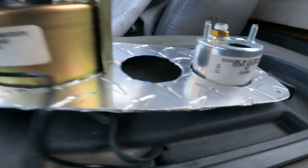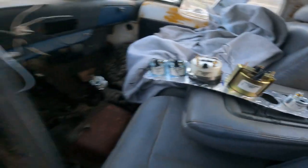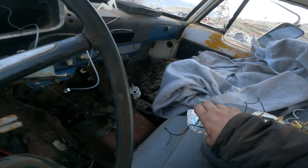I've gone through a lot of work on this truck. I've had it forever — since I was 16 years old.